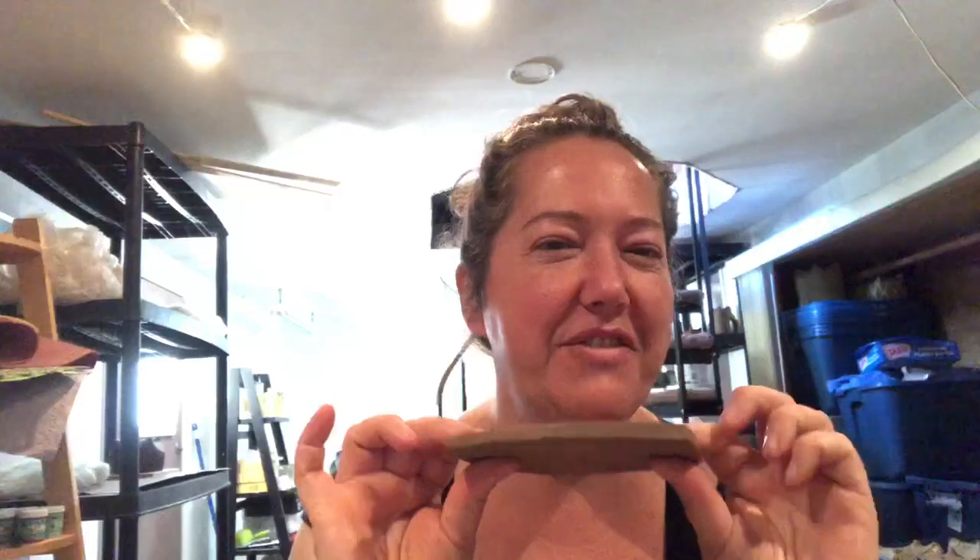I wanted to share a tip about a time when a lot of people reach for water: smoothing the edges. These are coasters — I'm making coasters now. They're a lot of fun, just really tiles or coasters, whatever. These are leather hard, and leather hard is the state where the clay is still wet and cold to the touch of your cheek.